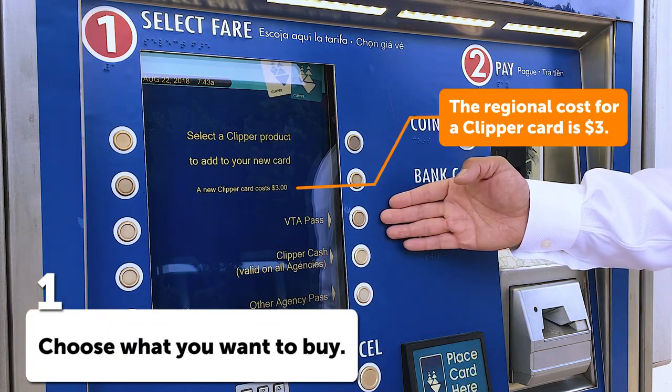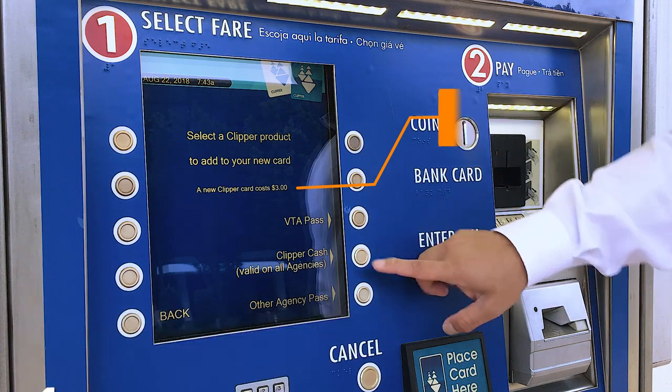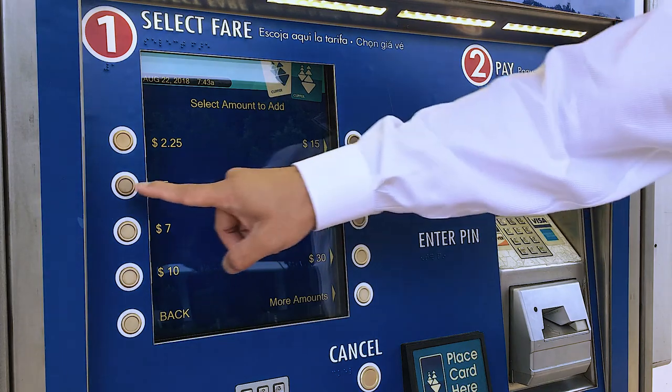You have the option to choose a VTA pass, other agency passes, or clipper cash. Today we'll use clipper cash for a preset value of $5.